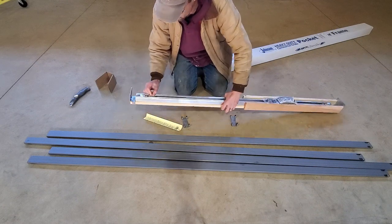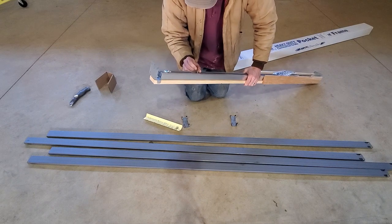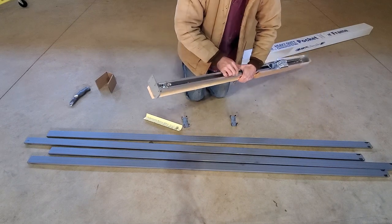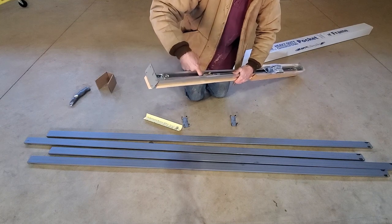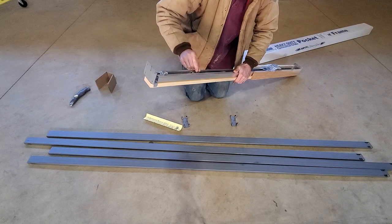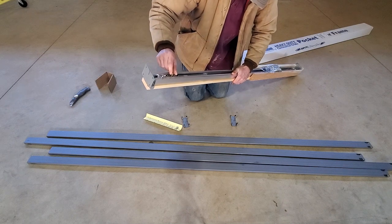Another thing is the railing bearings inside the commercial one. Instead of just a plastic bushing, these are actually on bearings. So it should last a heck of a lot longer.